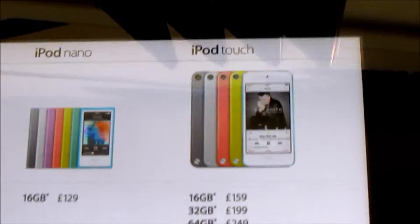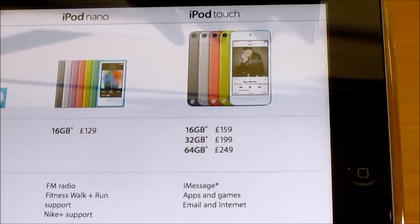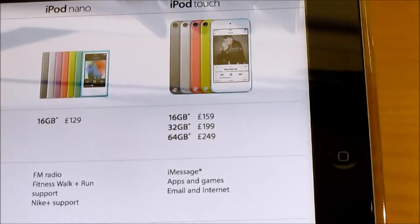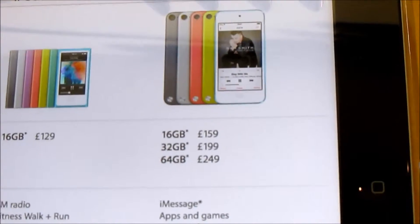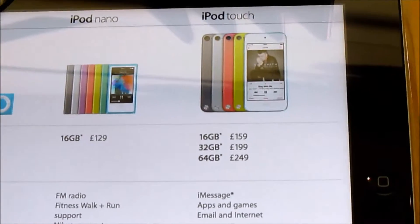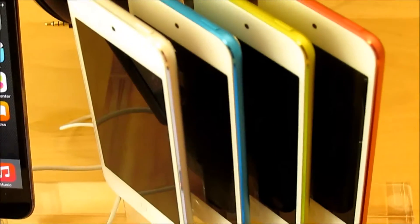So this was just a quick look at the Apple iPod Touch. If you like this video please hit that like button. If you want to leave any views, opinions or comments please put these in the comments section below, and if you haven't already done so please subscribe to my channel.